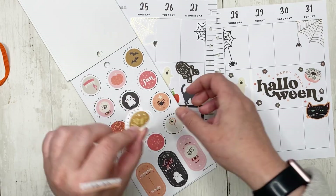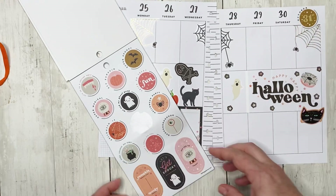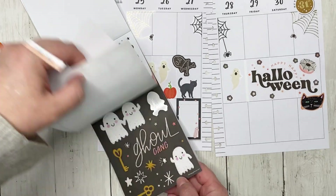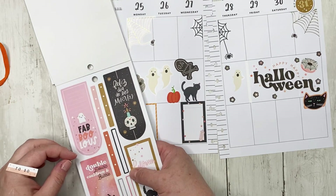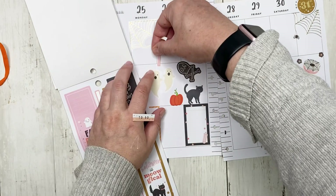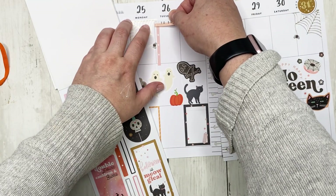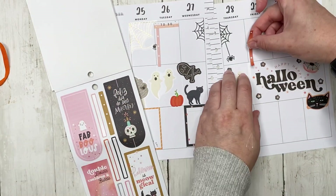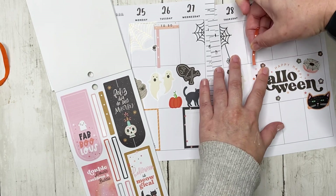I kind of want to put this sticker up here — that's fun. We have these — I can make these work. We're going to put this pink one right here, and then the to-do goes right there. Then we're going to put another checklist right here on Friday.